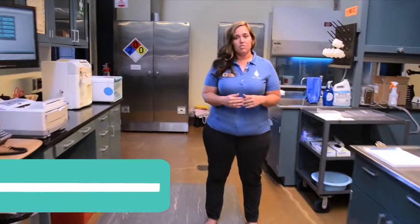Hello Ocean Ambassadors, I'm Jennifer and today we'll be exploring the laboratory here at the Marine Mammal Center. Let's go!